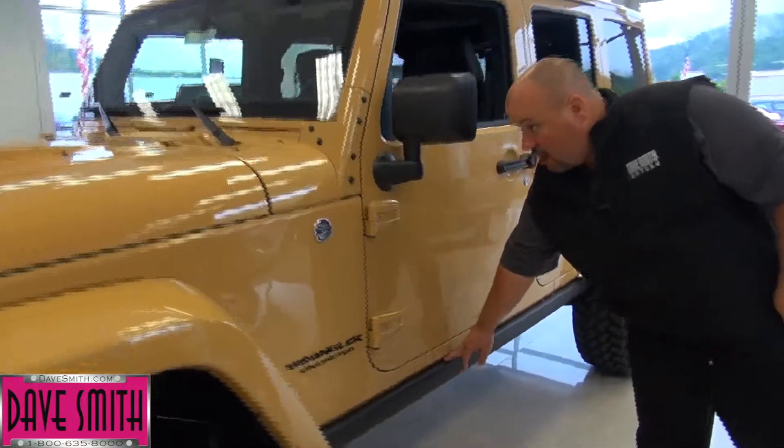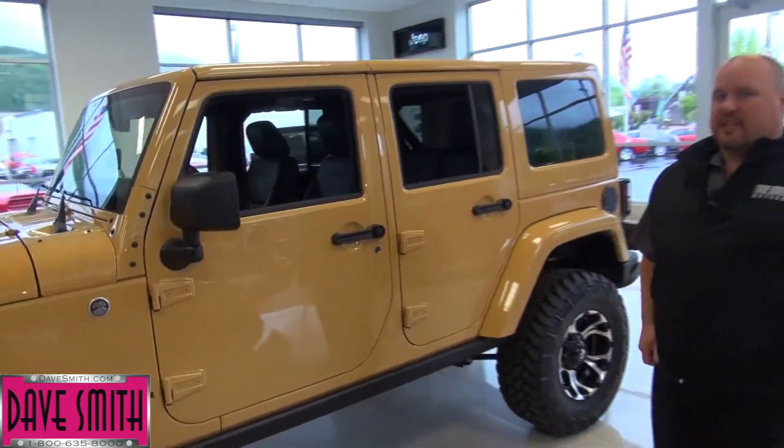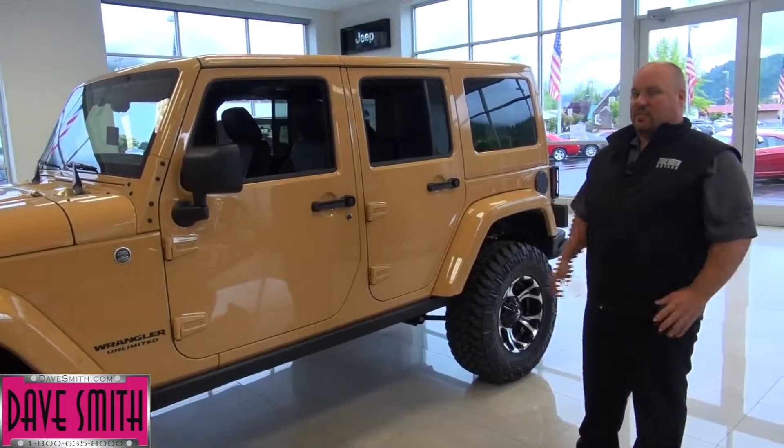Rubicon comes stock with these rock rails to protect your rocker panels. A lot of customers will have us take those off. We can put any kind of sidestep you want on there — rock sliders, whatever you want.